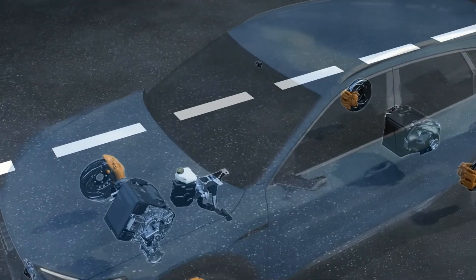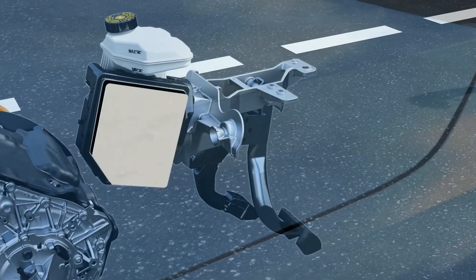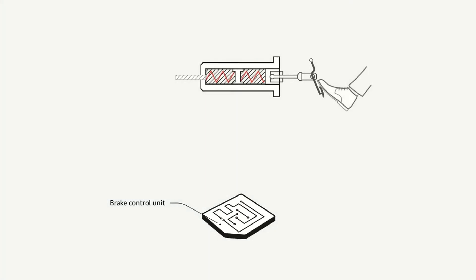The pedal itself is like any normal brake pedal and it's talking to this brake control unit here. We've got the pedal and the main brake cylinder, which is sometimes called the master cylinder, along with some pressure sensors and a travel sensor.